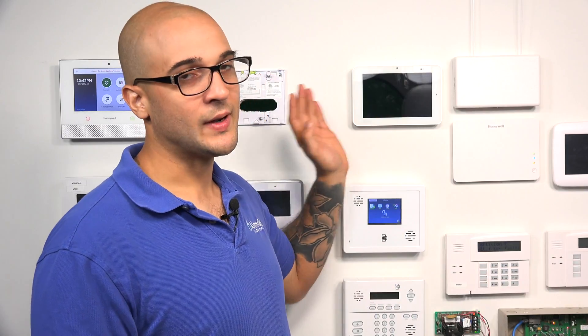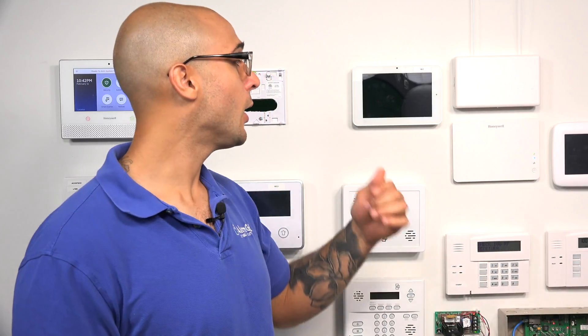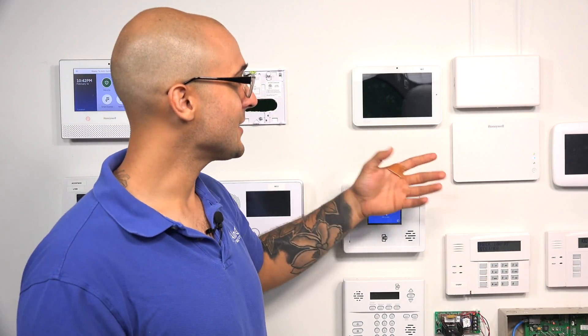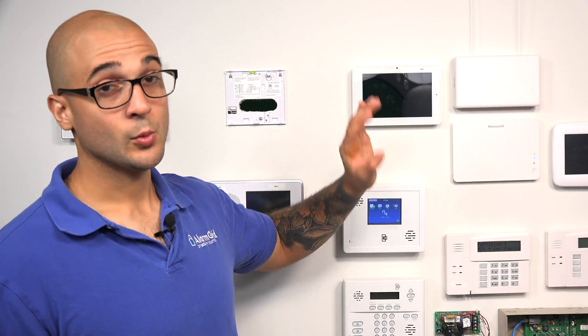The Qolsys IQ2 does have two hardwired terminals that are on the board, and you can connect two burglar devices to the system. You won't be able to use any smokes, COs, heats, or life safety devices, as these terminals don't support those kind of devices. Also, the system itself doesn't have any power output. So if you have a wired motion detector or a wired glass break that's going to need a 12-volt power supply, the system will not be able to provide that power to it, and you'll have to use an auxiliary power supply. The system is really best to use the terminals just for a door or window contact in the event that it's convenient to connect that to where you're mounting the panel.